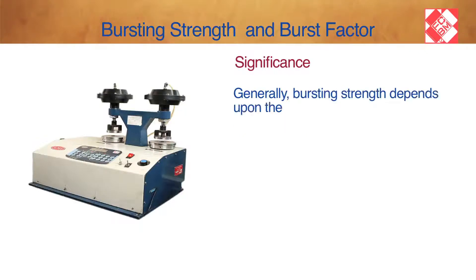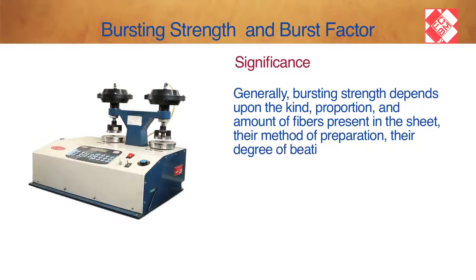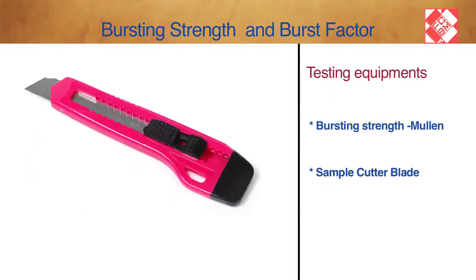Generally, bursting strength depends upon the kind, proportion and amount of fibres present in the sheet, their method of preparation, their degree of beating and refining, sheet formation, and the use of additives.